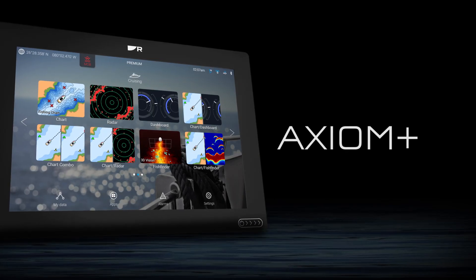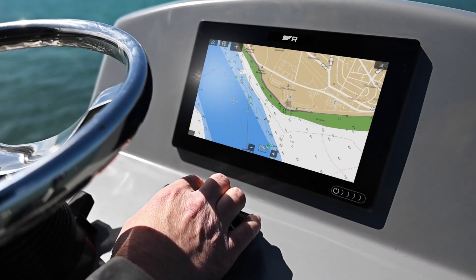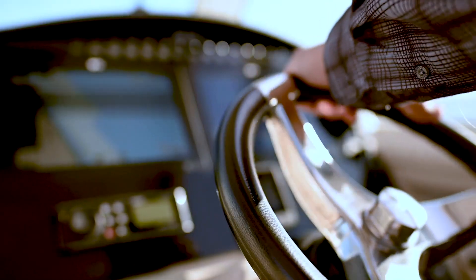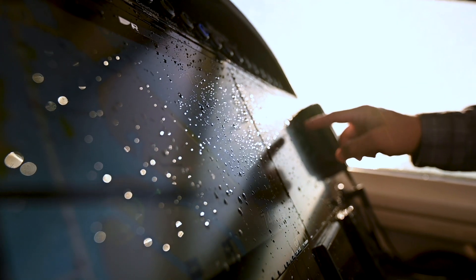Let me tell you a little bit about this display. The Axiom Plus 12 RV features a high-resolution, sunlight-readable 12.1-inch LCD panel with in-plane switching, which gives you the widest possible viewing angle, great color and contrast, and excellent visibility even through polarized sunglasses. This display also comes with Raymarine's exclusive HydroTough nanocoating. HydroTough resists water and oils, keeps your screen cleaner, resists smudging, and gives you excellent touchscreen control even when your hands are wet.